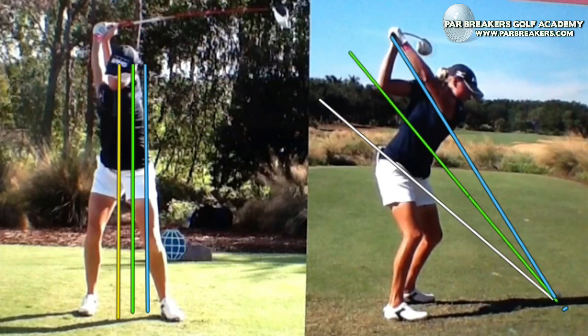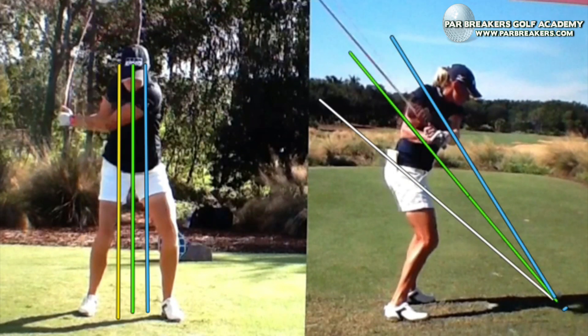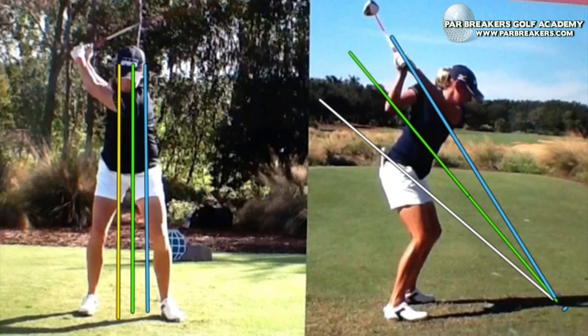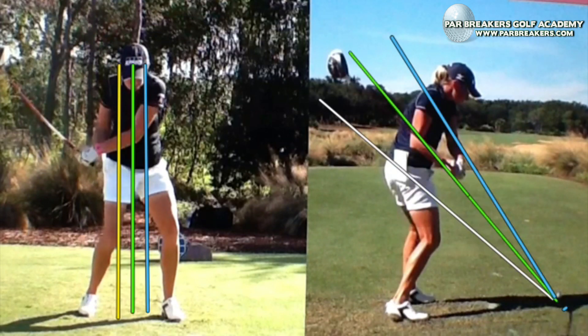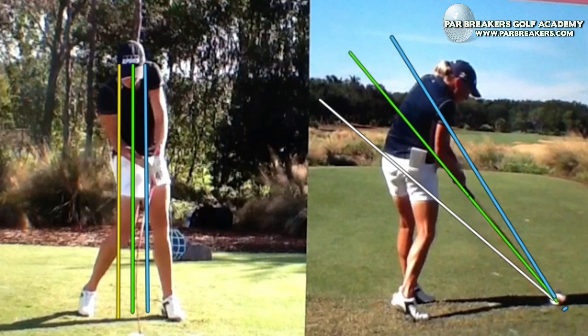She's a little short of parallel, and the face is a little bit closed. As she starts down, she'll track initially that shoulder plane. The club starts to fall below it — that's what we want to see — and right down to her torso plane, with impact at the torso plane.